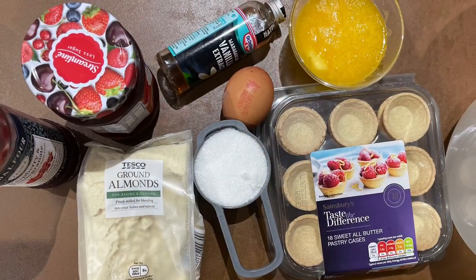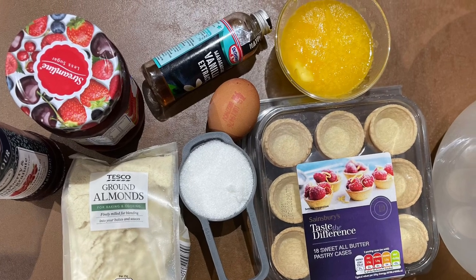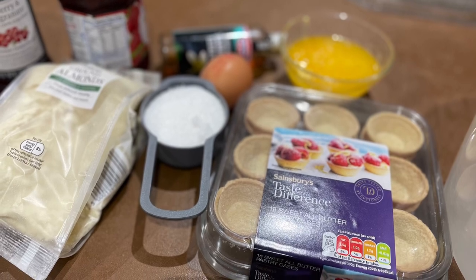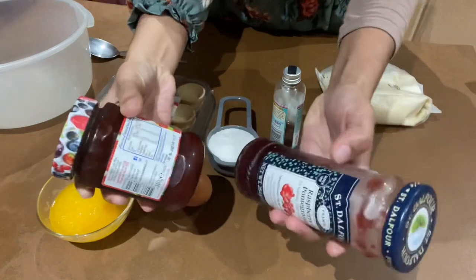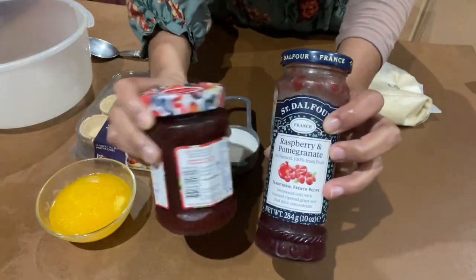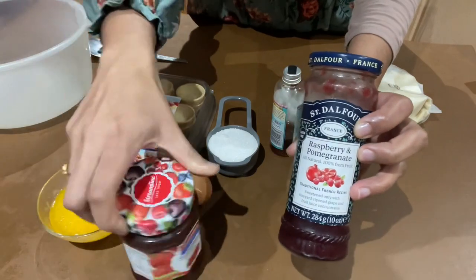Then you need 50 grams melted butter, 85 grams sugar, 200 grams of almond powder, 1 room-temperature egg, and raspberry or strawberry jam. If you ask for my opinion, then definitely I will say raspberry is the best one.